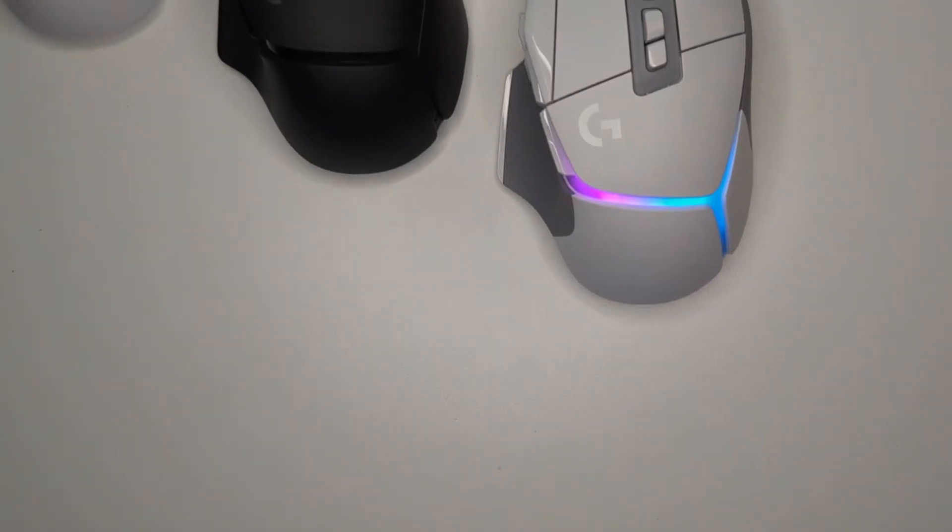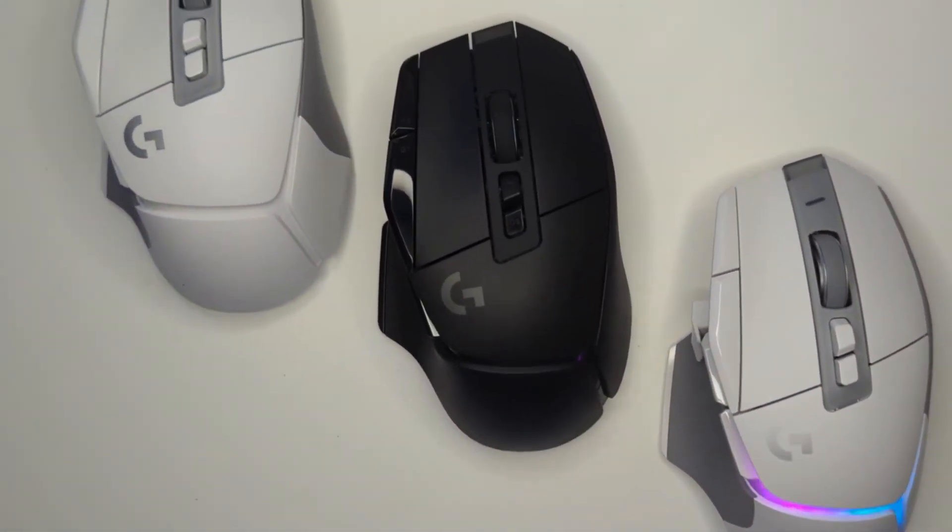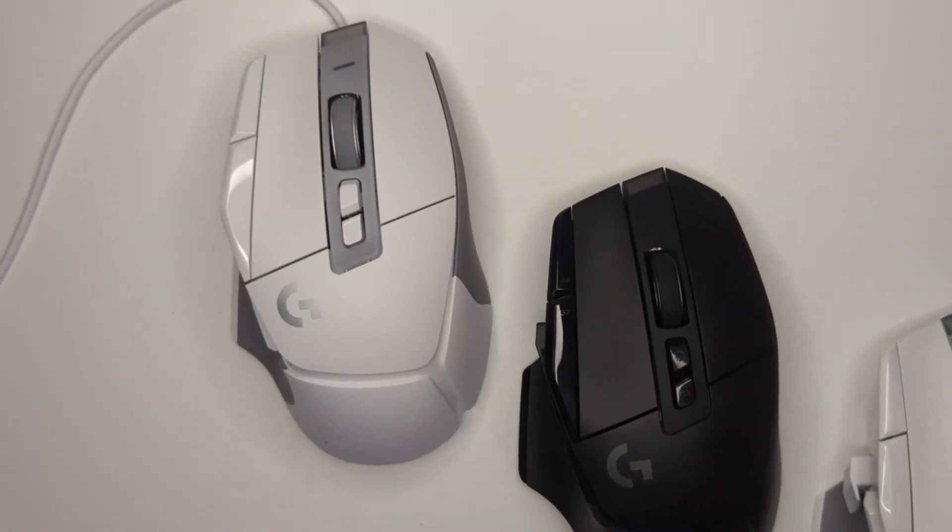Now let's move on to some of the differences. When it comes to the G502X series, there are a few minor differences, and since these mice are functionally equivalent, these differences come down to personal preference. For starters, the G502X is a wired mouse, while the X Plus and the X Lightspeed are wireless.